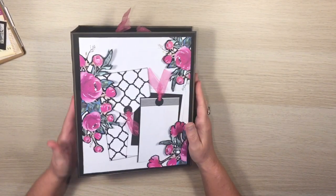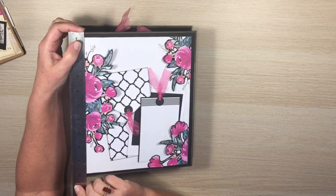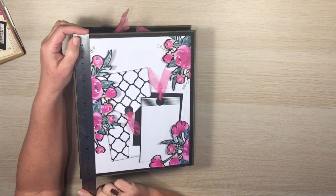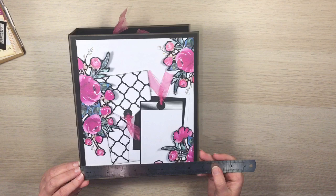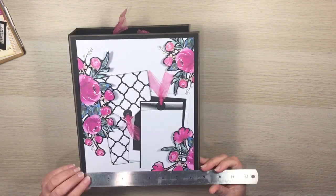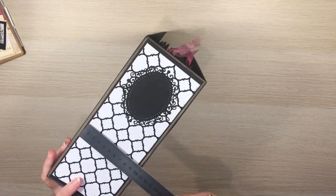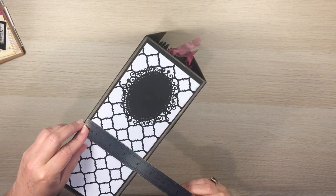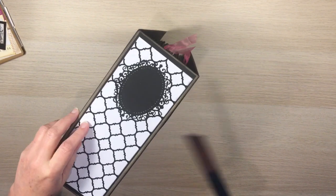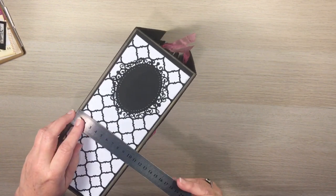Let me show you an Essencia album without any add-on pockets — this is my prototype. It's a six-page album, just over 10 inches — 26 centimeters — in length, just over eight and a half inches — 22 centimeters — in width, and the spine is about 11 centimeters, just over four inches.